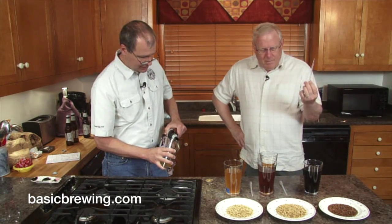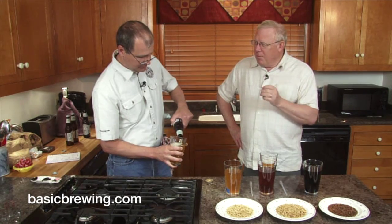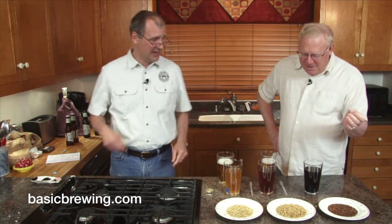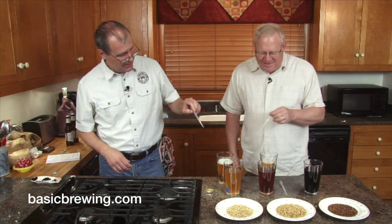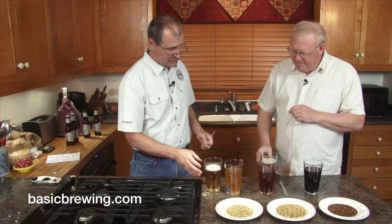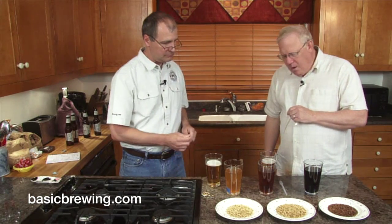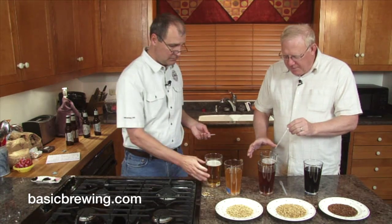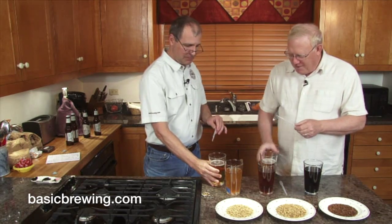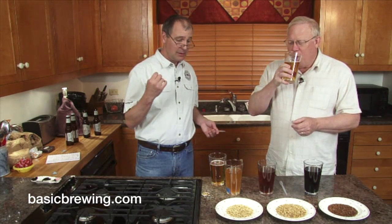We've got little plastic pipettes, one for each flavor. So why don't you get started? Taste the beer first — remind yourself what you've got. It's bright, sort of citrusy, floral. Very nice.